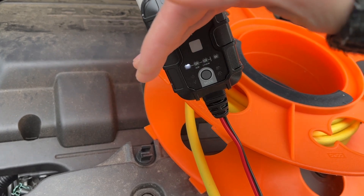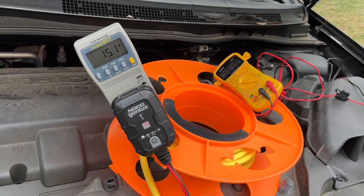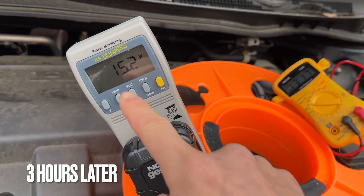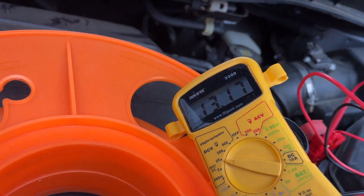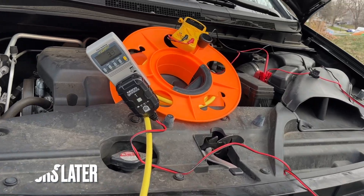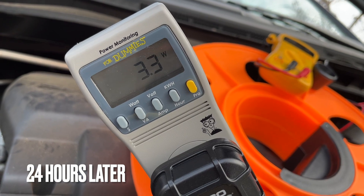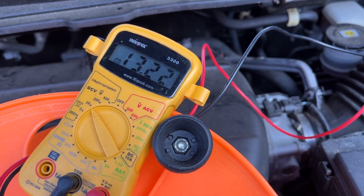It's blinking red — fast blinking red. A little later: 15.2 watts, 13.17 volts. Next morning: 3.3 watts, 13.22 volts.